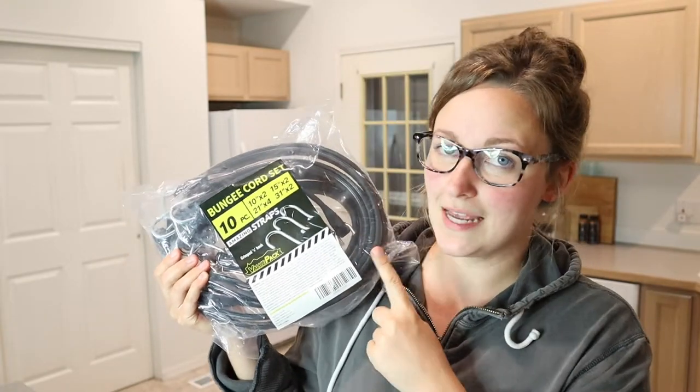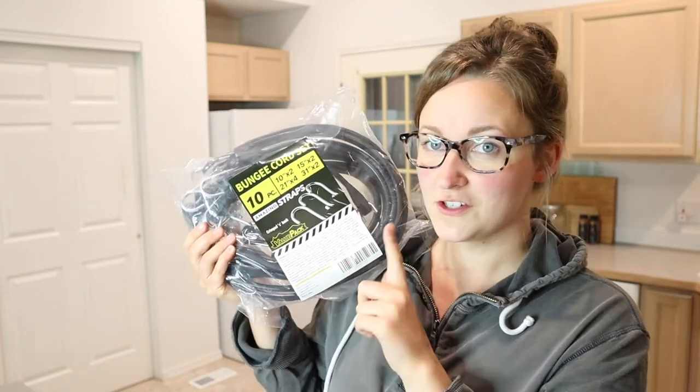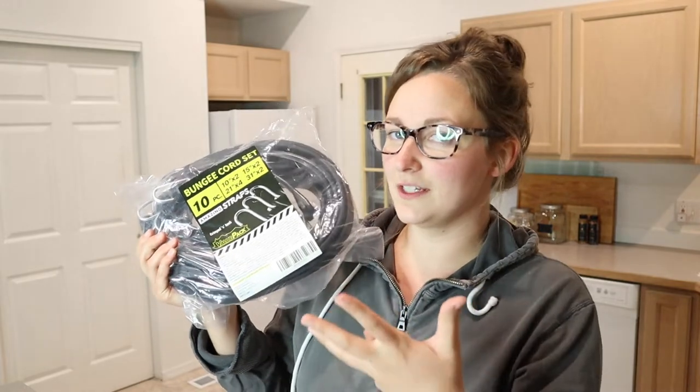This comes with two 10-inch bungee cords, two 15-inch ones, four 21-inch, and two 31-inch. I love the versatility in this sizing — it's going to be really useful. Let's go ahead and open these up so I can show you the quality of these and approximately the different sizing.